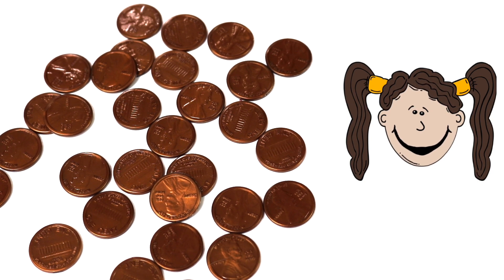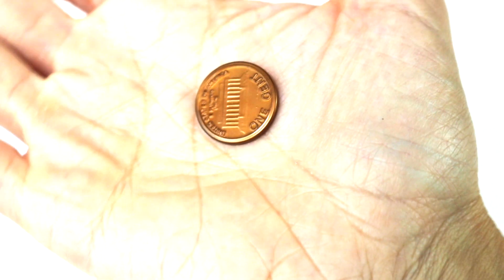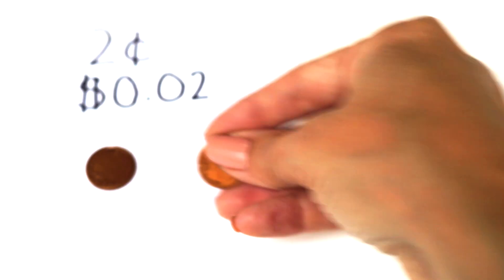Now we're going to switch it around. I'm going to write the amount of cents I want and you're going to have to give me that amount in pennies. I'm going to place my hand really close to the camera and all you have to do is reach out your hand and put the pennies in my hand. Don't worry, it will work with the magic of YouTube. Here's our first amount: this is 2 cents. Can you show me 2 cents? Ok, here's my hand. Drop the first penny in — 1 cent — and 2 cents. 2 cents!